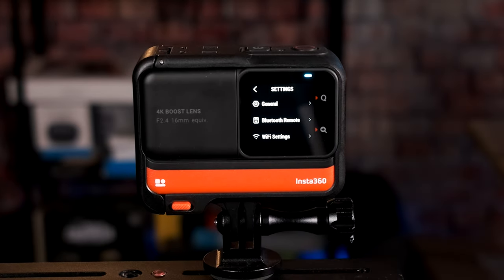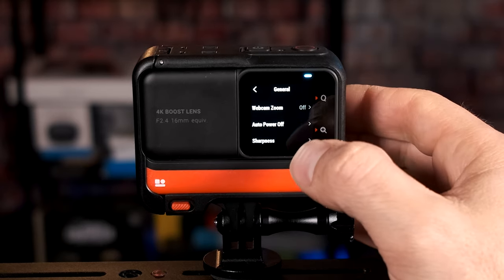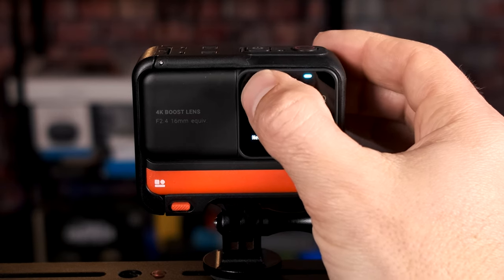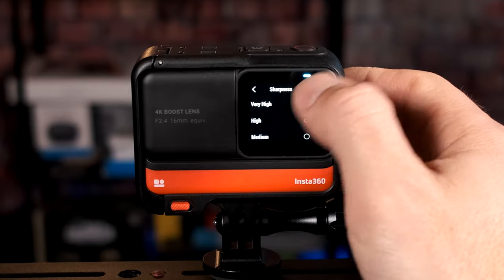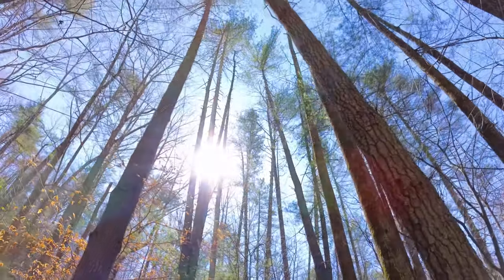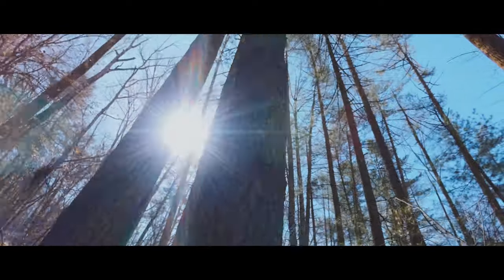In the final menu under general settings, for prompt sound I keep that on. For auto power off, I set it to never because I don't want the camera powering off on me. Sharpness is a key setting — do not set it to very high, the footage does not look great. I recommend low or medium. If you're not doing much editing, use medium. If you are editing later, use low — it's much easier to add sharpness than take it away.